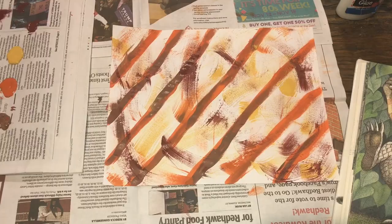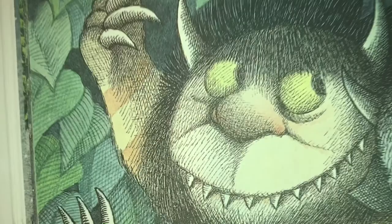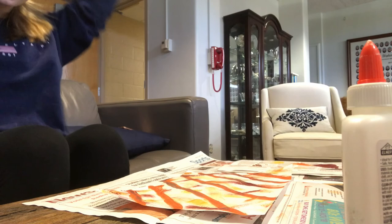I am going to continue doing this until I am ready to glue my items from nature. This is my final product before I add my items from nature. As you can see, the fan brush added a lot of texture, and this can be compared to the book Where the Wild Things Are, as the texture that is used on each page.